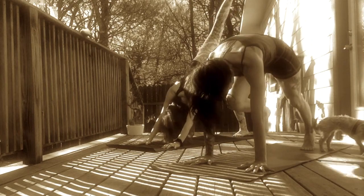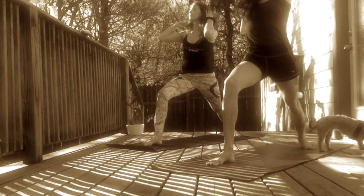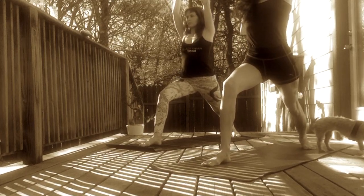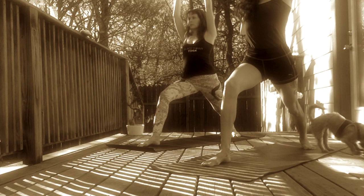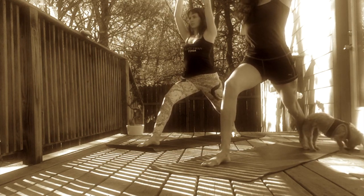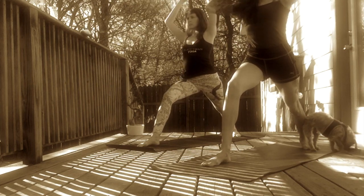Inhale, right leg sweeps up. Exhale, step to the top of your mat. Inhale, Warrior One. Extend your arms up to the sky. Melt your back heel down. Heel to heel alignment. Point your right foot forward and your back foot out about 45 to 60 degrees. Squeeze your thighs together to square your hips out to the front of the room. Stack your shoulders over your hips.